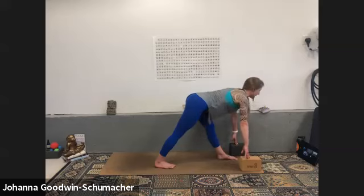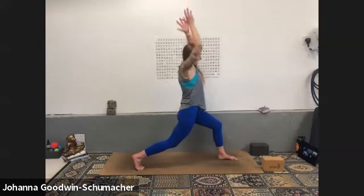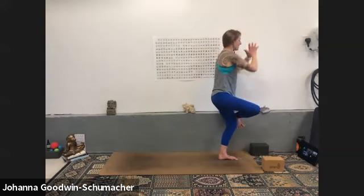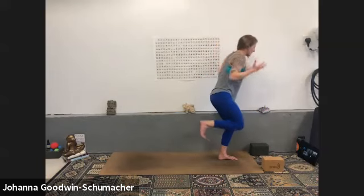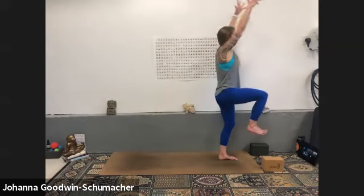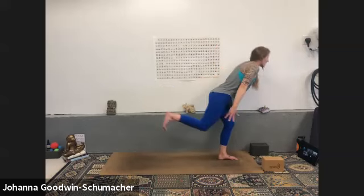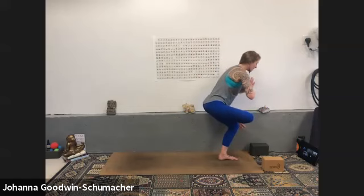Inhale half lift spine, walk your right foot back, exhale low lunge. Inhale tall crescent, exhale airplane — right toes launch your heart forward into space. Inhale one-leg mountain, exhale figure four — two more times. Inhale one-leg mountain, exhale airplane — use your left leg muscles rather than dumping into the bone structure. Inhale one-leg mountain, exhale figure four — one more. Keep your breath controlled. Exhale airplane — shine your heart forward. Inhale one-leg mountain, exhale figure four.